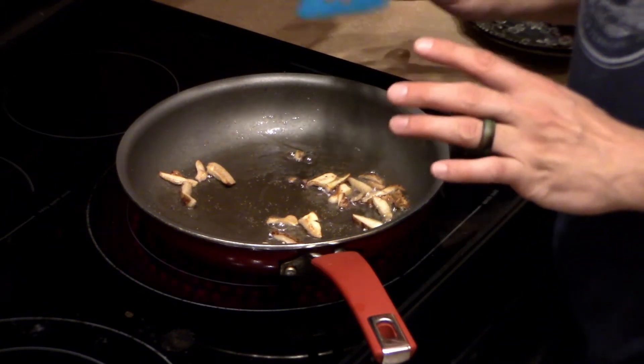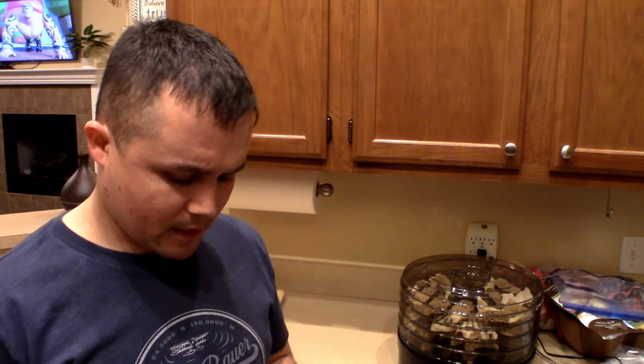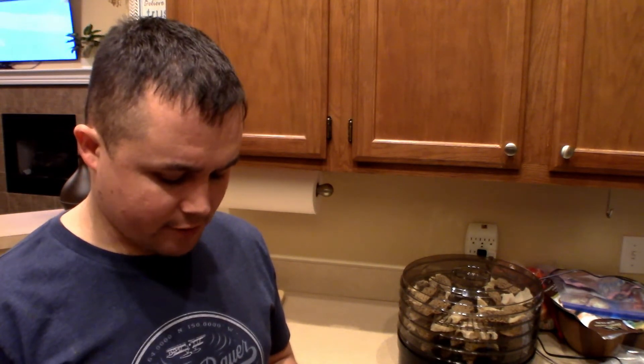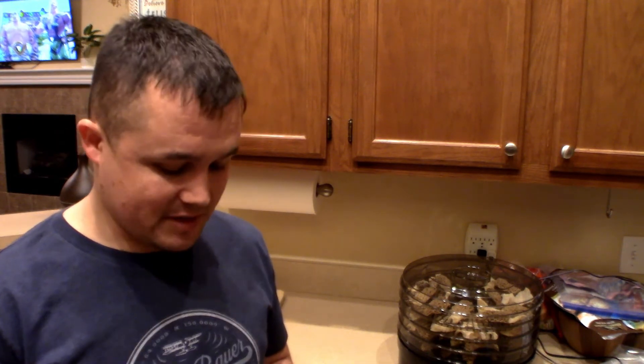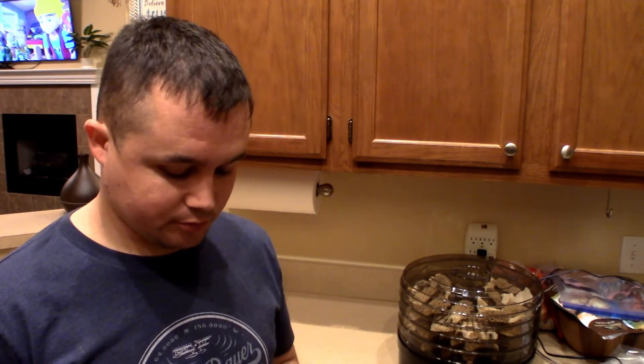They look like they're about done. I added a tiny bit of salt and pepper and a little bit of garlic salt — not much at all. I don't want to overpower them too much because I kind of want to see what they taste like by themselves. I probably overcooked them a little bit, but being my first time I just wanted to make sure they were done. I'm going to remove them from the heat, let them cool off, and then I'll taste them. It doesn't taste bad at all. It's very similar to the morel but very different — a little more firm, with kind of an earthy taste. Overall it actually does taste pretty good. Hope you enjoyed the video — make sure you like and subscribe.